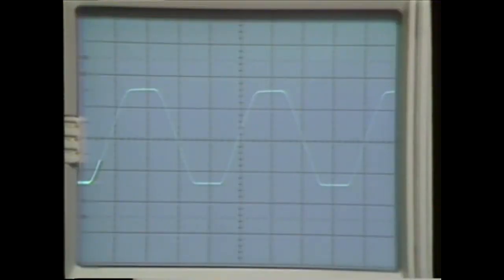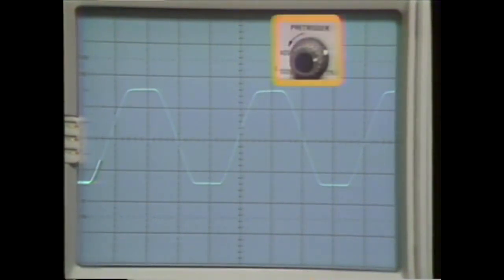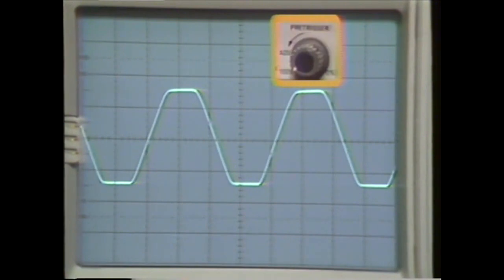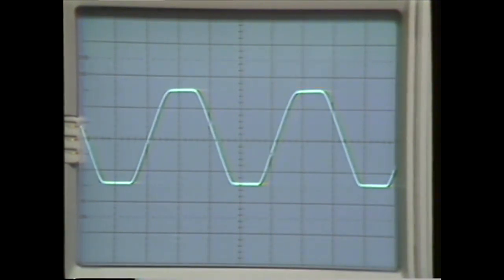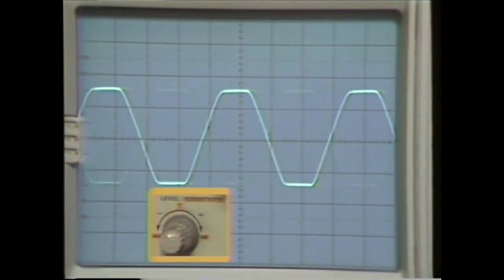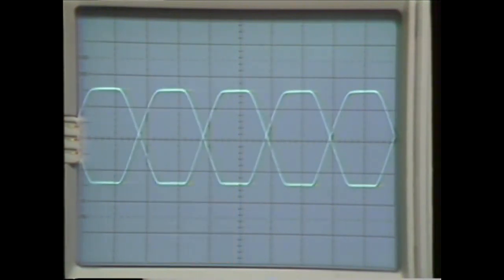Both of these problems are solved with the 5223 and the 5B25N. As on other digital scopes, the 5B25N has pre-trigger capability. This pre-trigger range is continuously variable from 0% to 100%. However, unlike other digital oscilloscopes, the 5223 has a bi-slope trigger feature. When selected, the bi-slope trigger mode permits triggering on either a positive or negative transition. This feature eliminates the uncertainty of which slope to choose.